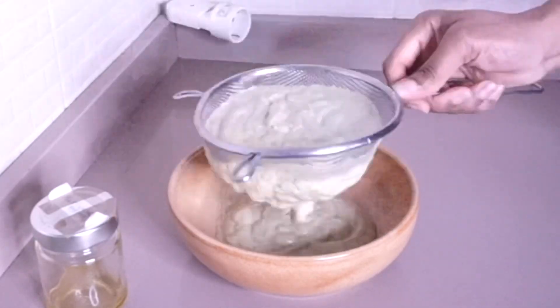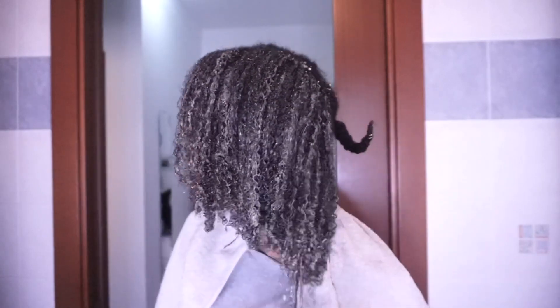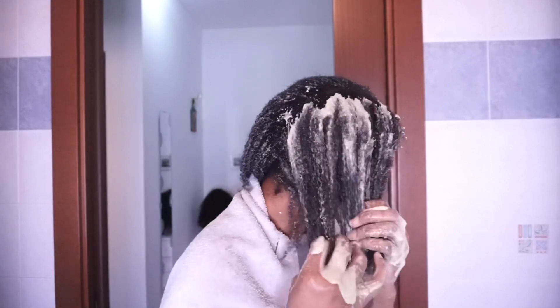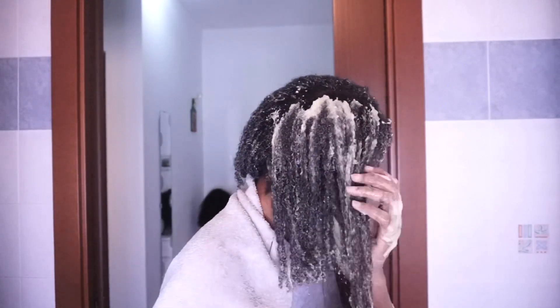Hi guys, welcome back to my channel. In this video I'm going to be showing you how to make another amazing deep conditioner for your natural hair or even relaxed hair. The ingredients you're going to be using for this deep conditioner are coming up next.